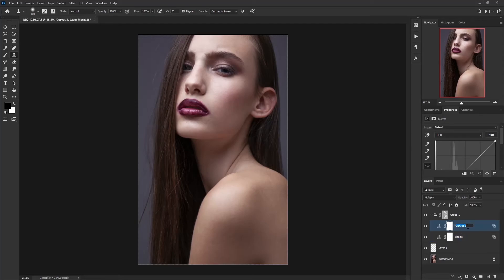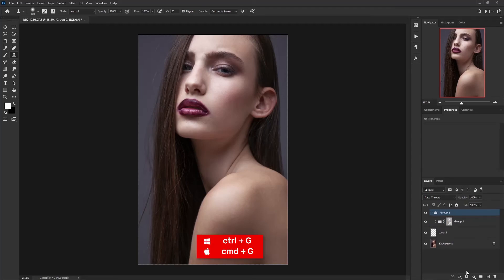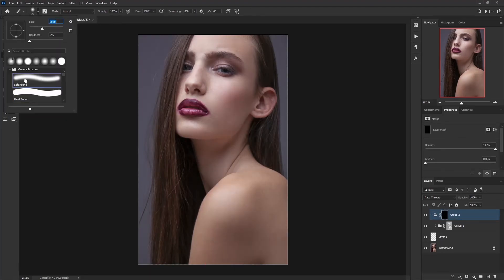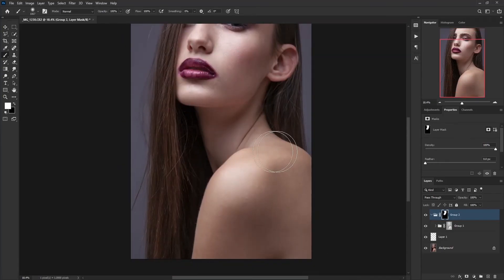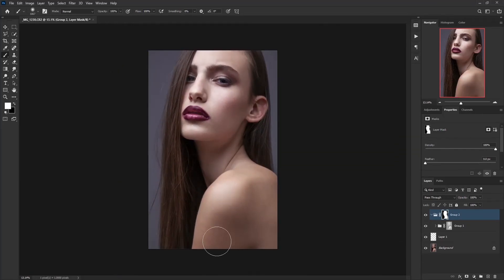For the upper layer I'm going to rename it 'Burn'. Now I'm going to make a group of them by pressing Ctrl/Command G. Hold Alt or Option and click on the mask icon to make the group mask black. Take the brush, make sure the foreground color is white, select a soft round brush, and now paint on the skin. I'll increase the opacity to 75%. This is the before and this is the after.